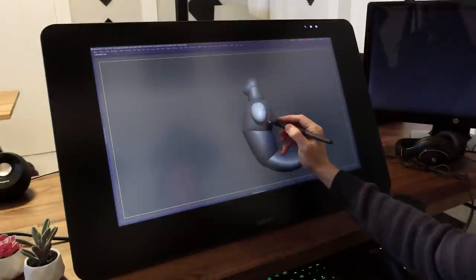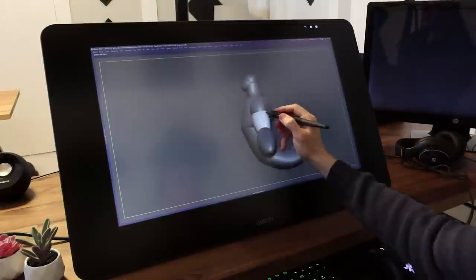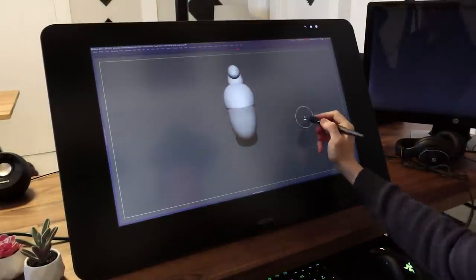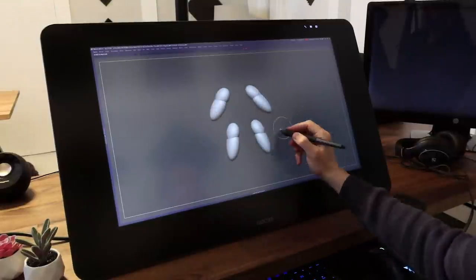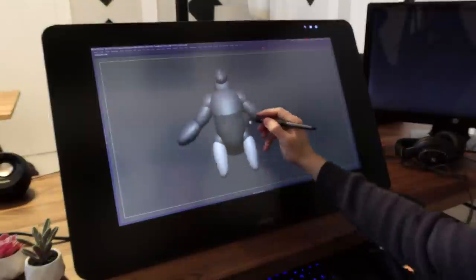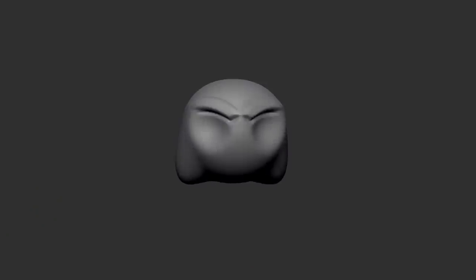What I'm working on currently is what is referred to as blockout. This is when you get the main shapes down for your character. Here I am focusing on getting the larger pieces into place so that I can then work on proportions. As I always say, you can't worry about proportions too much unless you have something to compare it against — that's kind of the whole point of proportions.